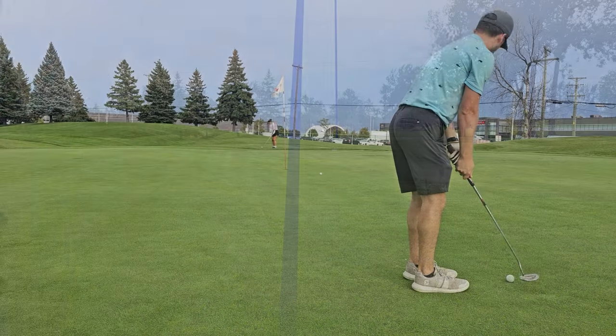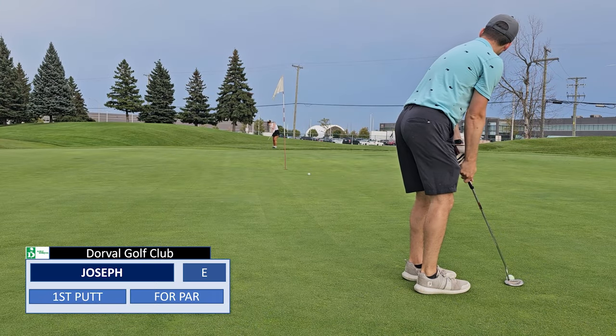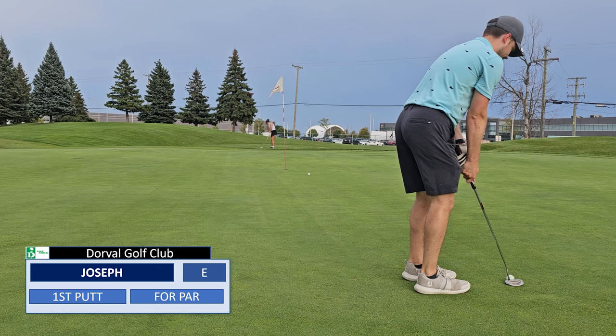A little far, a little far. I'm not going to be able to hit that line, I don't think.